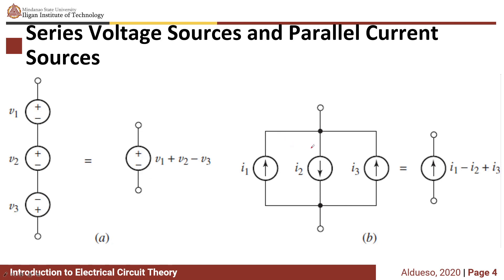With parallel current sources, you can also combine them. If you have I1 going in this direction, I2 going downwards, and I3 is the same direction as I1, then you combine them into one current source. This will become I1 minus I2 plus I3.